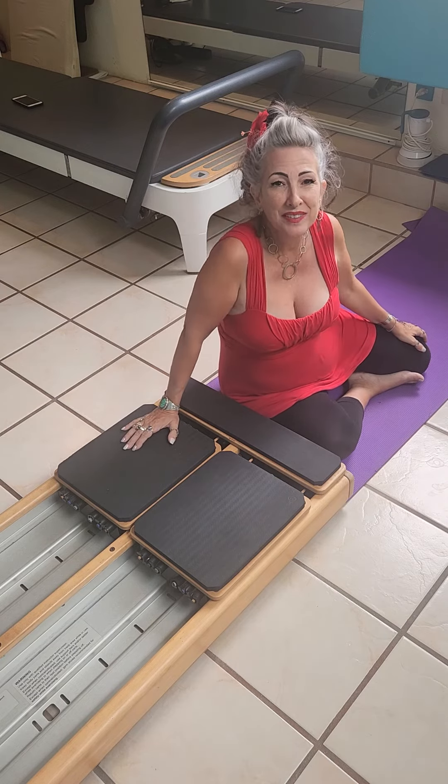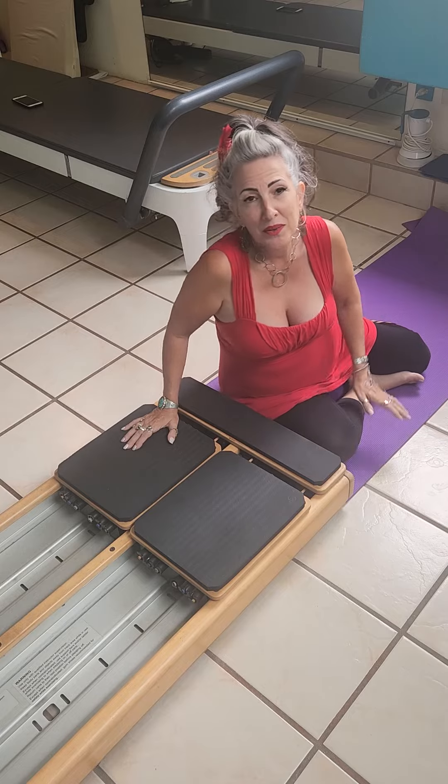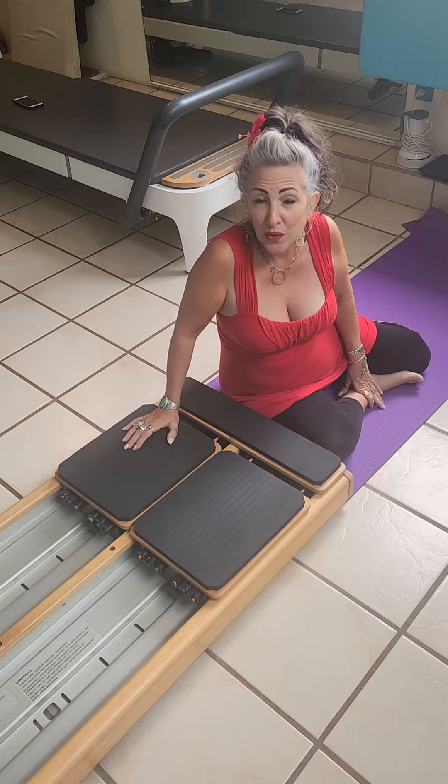Hi, Nancy Meyers here, Walk with Nancy, and today I would like to talk to you about Pilates on the Core Line.